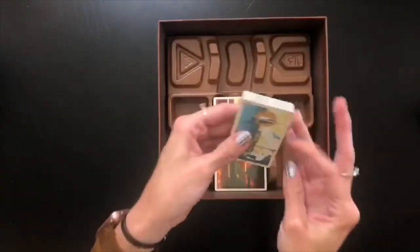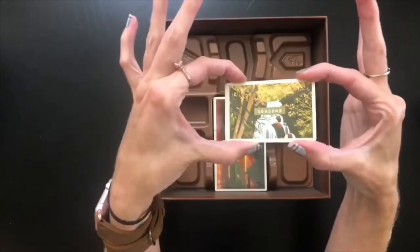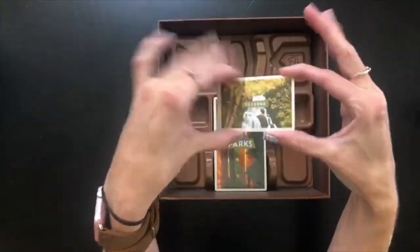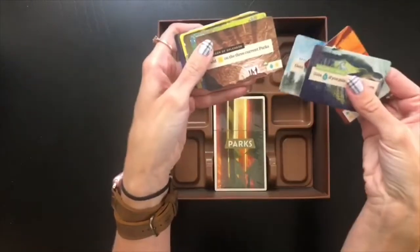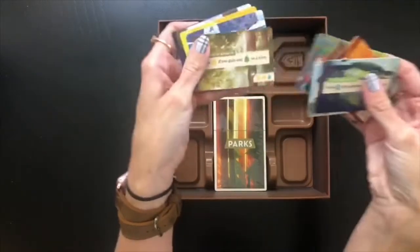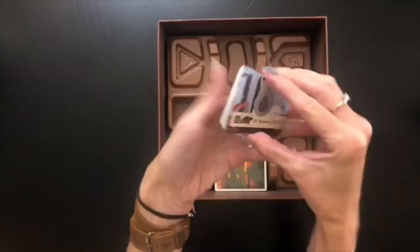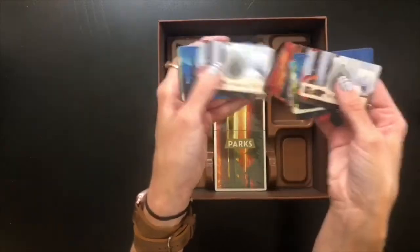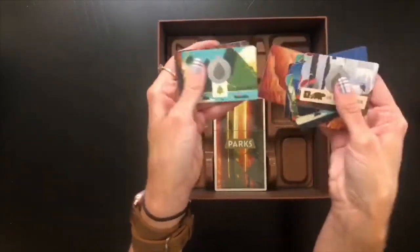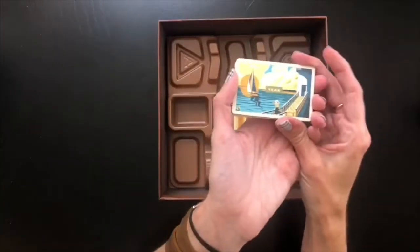Opening the other smaller deck — inside that package we have seasons. You may recognize the back from the promo card I showed you earlier. These are really pretty and do have artwork on the other side along with their text. We also have the canteens and the year cards.